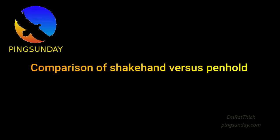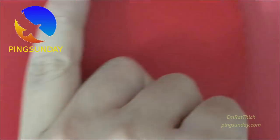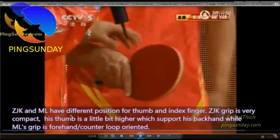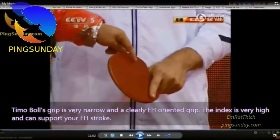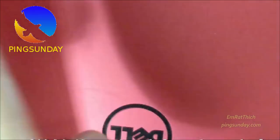Comparison of Shakehand vs Penhold. Shakehand grip proposes many advantages: the balance between forehand and backhand, power away from the table, no weakness at the two wide sides, and aggressiveness to return the ball with the backhand flick over the table.